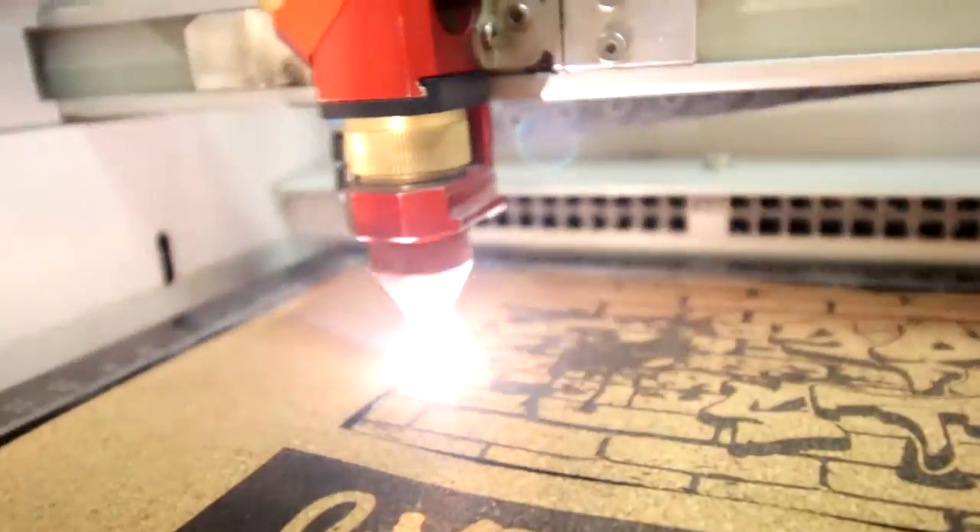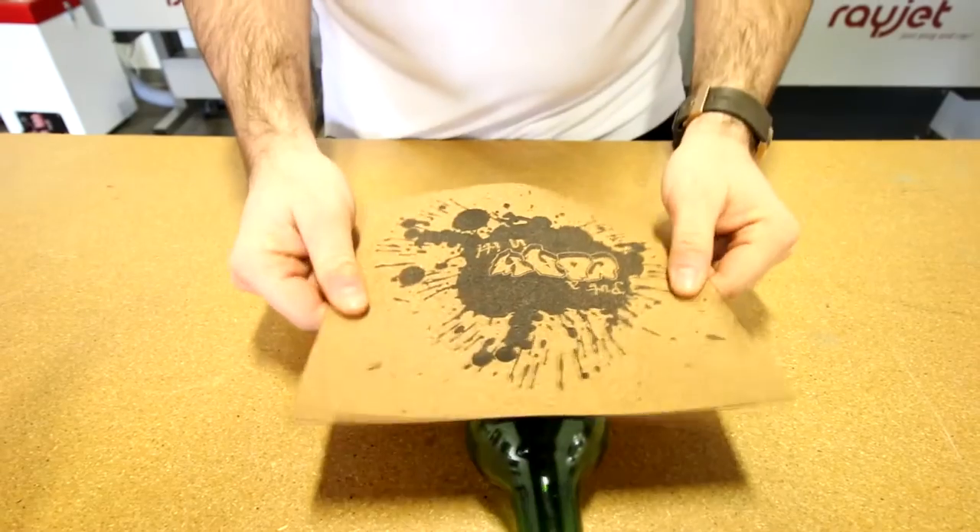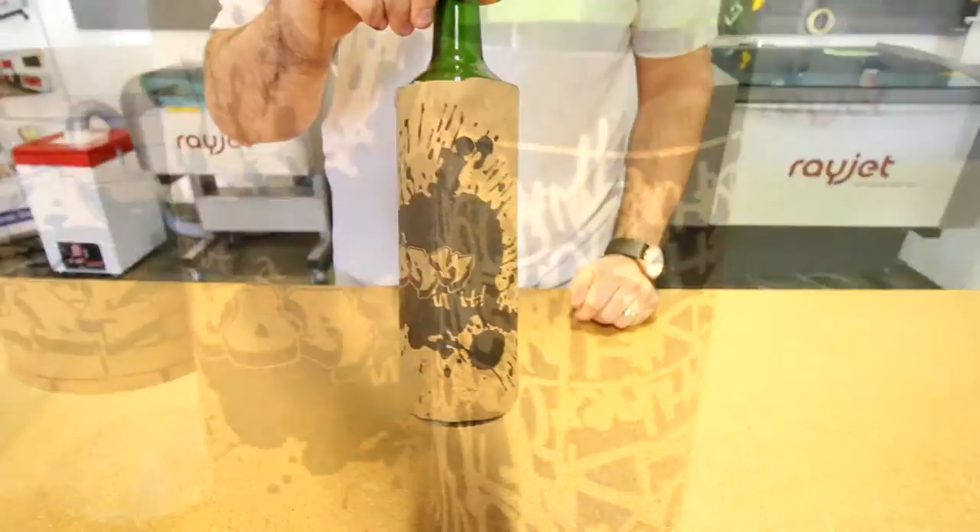For today's video, we showed you a pretty easy design. Don't forget you could always use different shapes and patterns to create one-of-a-kind cork applications.